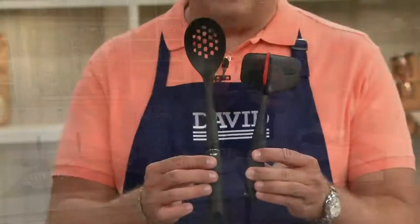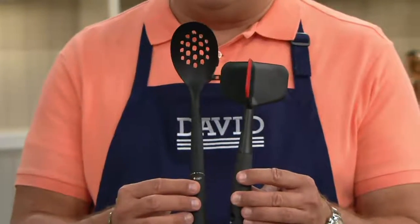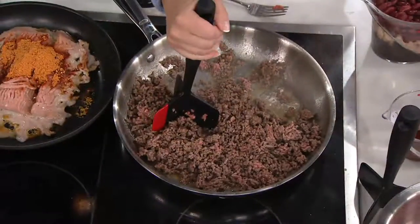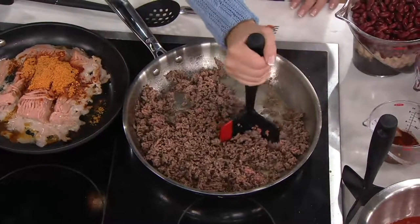You go into your kitchen supply store and you see OXO from floor to ceiling on the peg wall. It looks just like that in their showroom in New York, too. It's an amazing place where form meets function, where function meets everyday problem solving. This is just an extraordinary company. And both of these are dishwasher safe, top rack — throw them in there quick and easy.